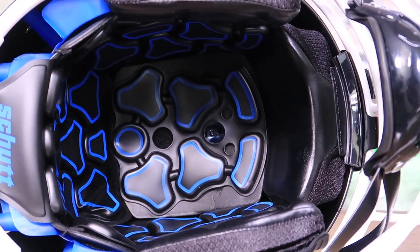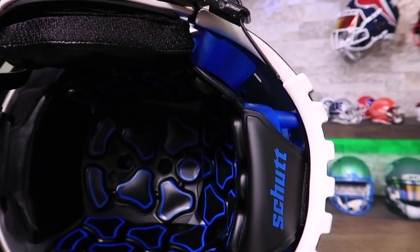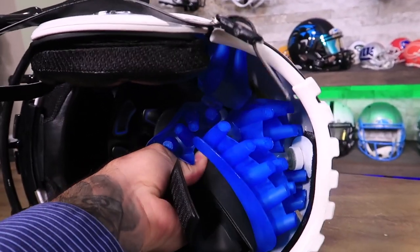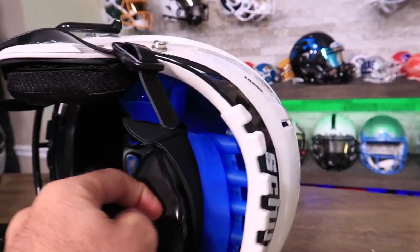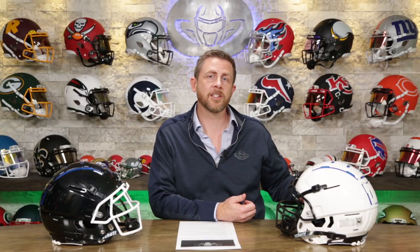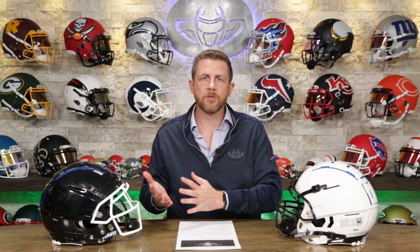We've got a front pad made from TPU wrapped in a form-fitting liner to make it more comfortable. There's also TPU cushioning on the inside of the helmet that absorbs impacts across all temperature ranges. They put the helmets in freezers, take the temperatures down below what you'd experience on the field, and then put them in ovens — increasing the temperatures up. They're testing at the extremes as well as ambient temperature, so they know things won't expand, crack, or lose integrity.